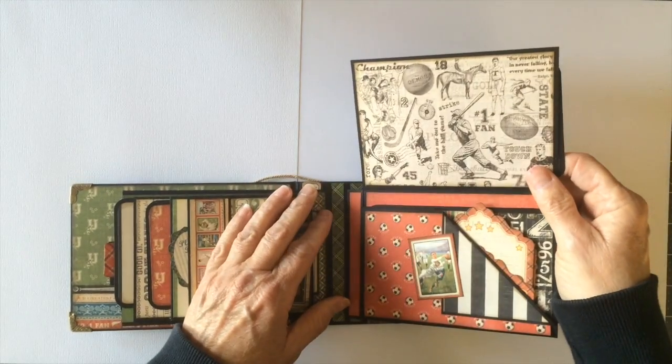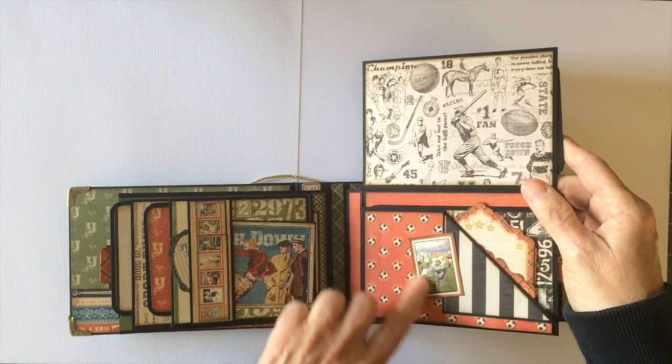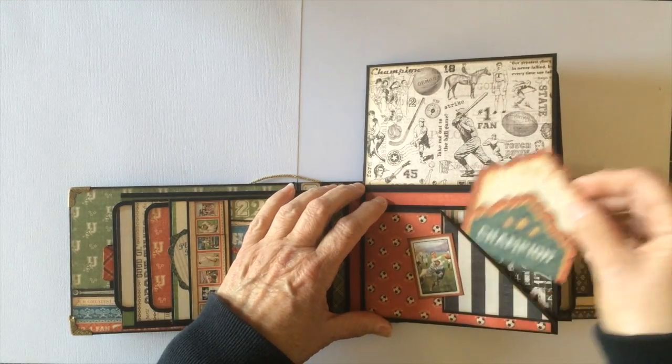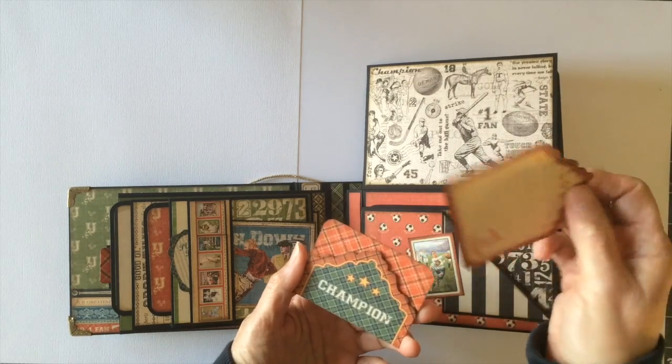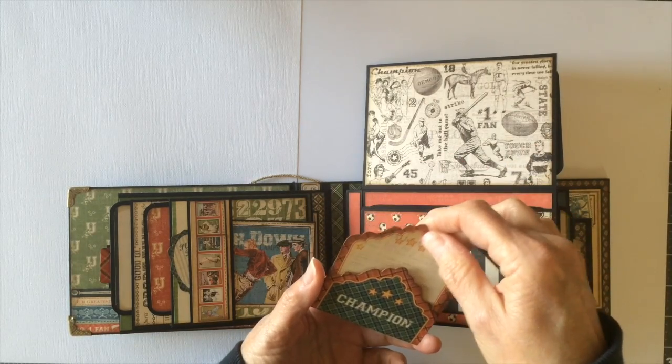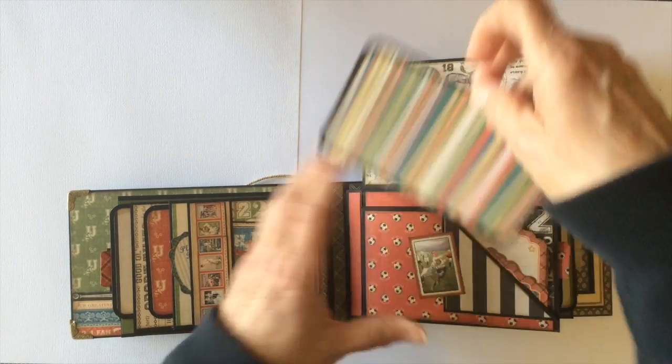The page flips up. You have a space for a photo here, another cut-out from the design paper, and then I added the larger pocket and tag here. Super cute. There is also a photo mat in the back here as well.